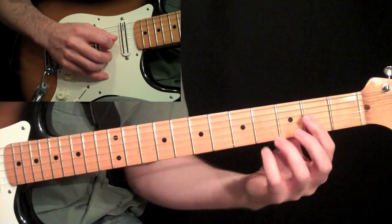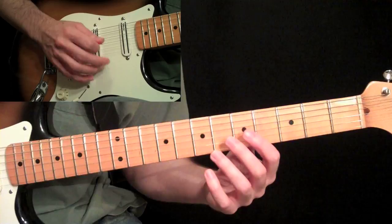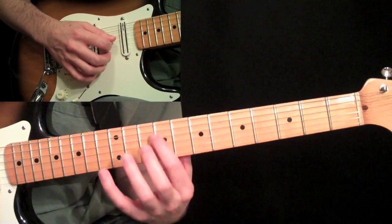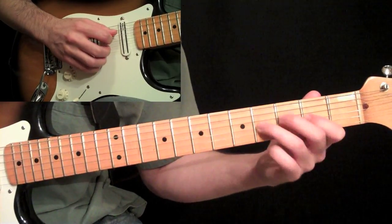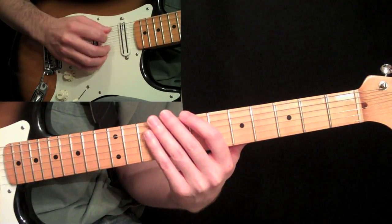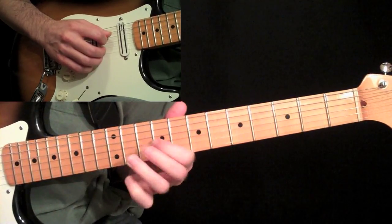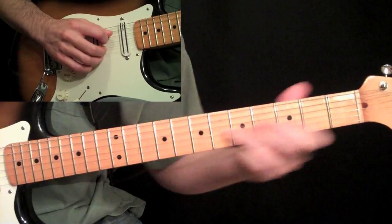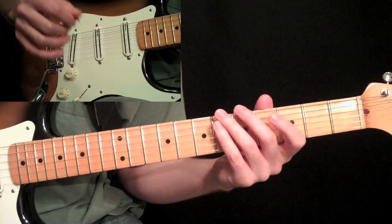For this one, since my first finger can't mute the strings underneath it, I actually have my second finger muting that first string, and then the rest of my palm muting the lower strings underneath the string. If I moved over to the third string, I would use my second and third finger to mute the top two strings, and then the palm mutes the lower strings. Just take it across strings and get used to the feel of that.